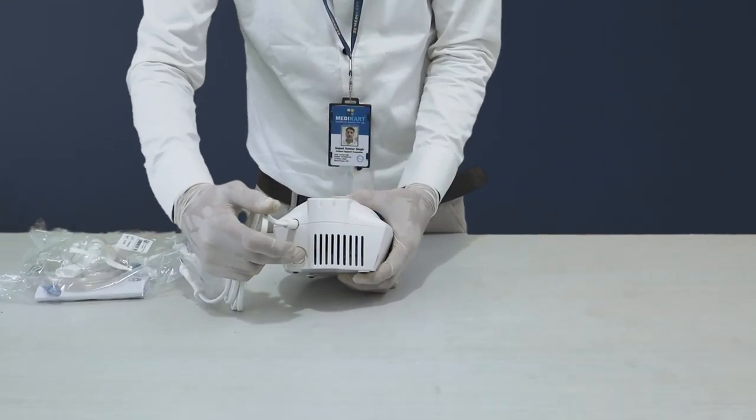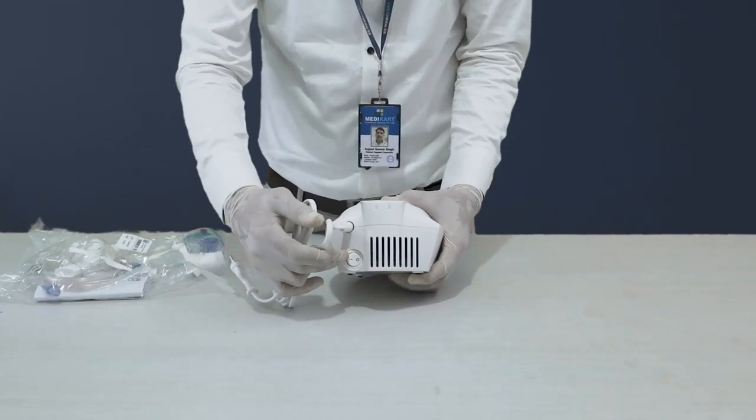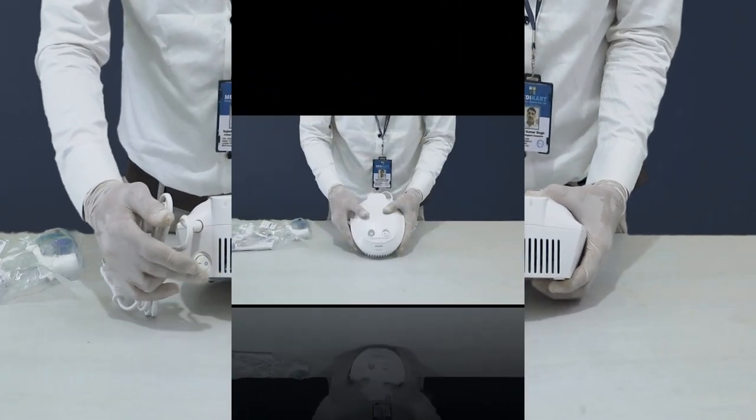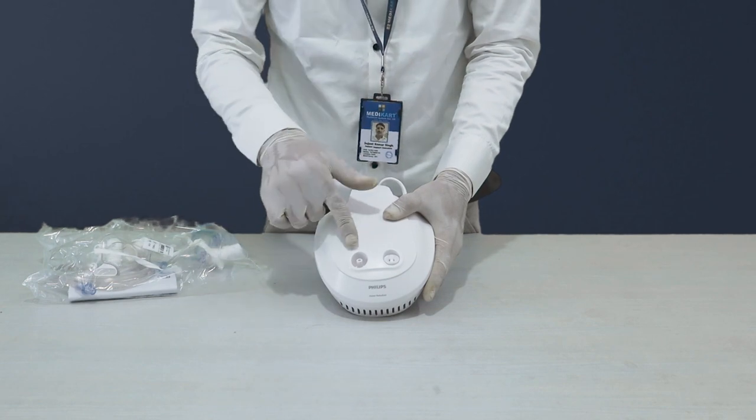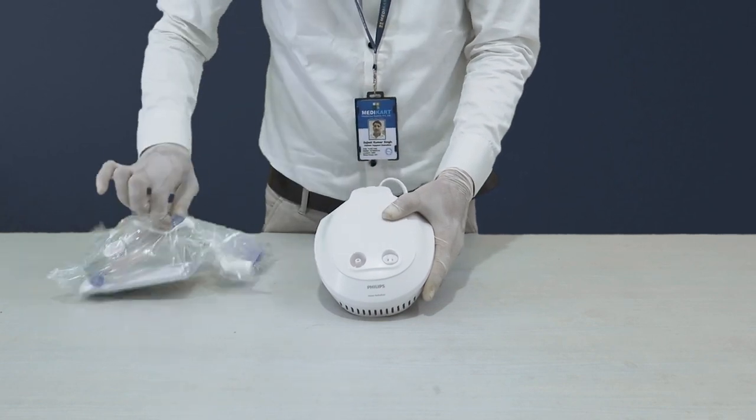On the front, you'll find a power button that allows you to switch the nebulizer on and off with ease. Moving to the side, we have a port where you can easily connect a cannula, making the process smooth and efficient.